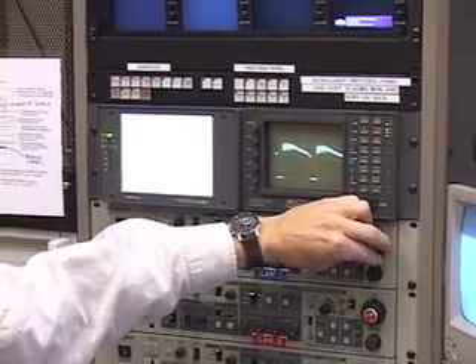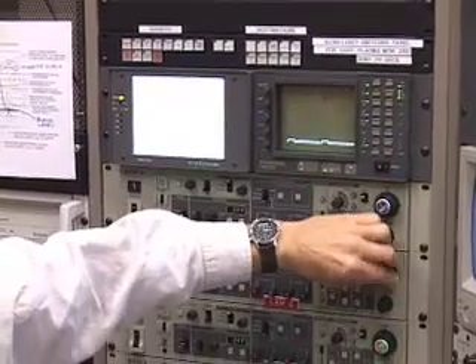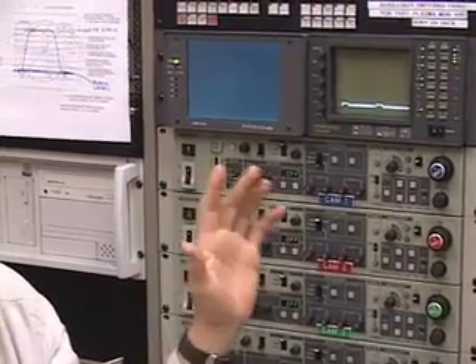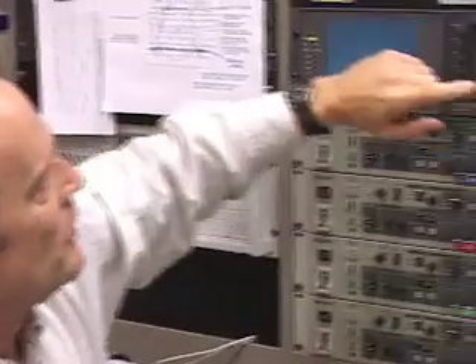The first thing we're going to do is close these three cameras down all the way, because along with doing a white balance you have to do a black balance. If your blacks aren't balanced correctly, your blacks can actually look blue or reddish or greenish. So you want your blacks to look black and your whites to look white. First thing is black balance.